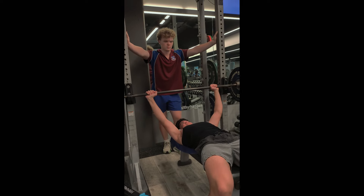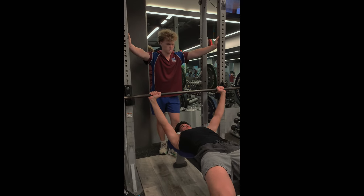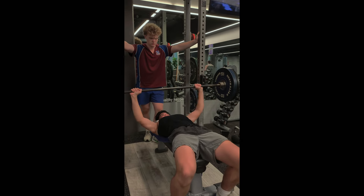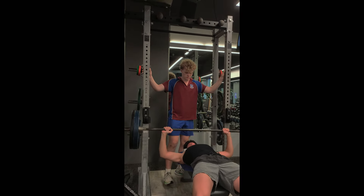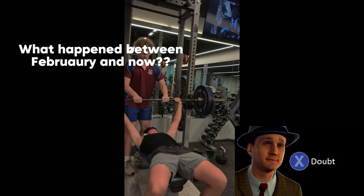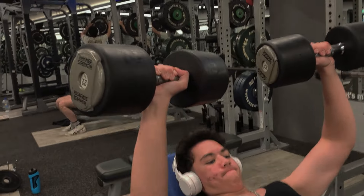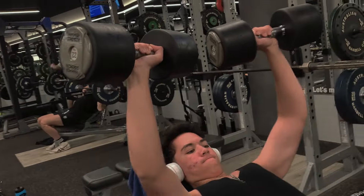So even though I hit 70 kgs in February on bench, here's me hitting it right now, because for some reason my bench has not gone up since February. We didn't get any footage of the bench session, but we got the incline benching right here.